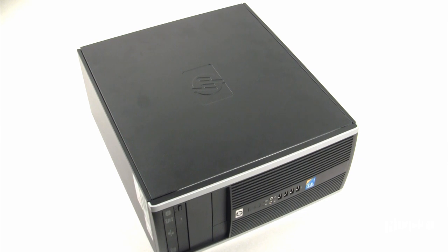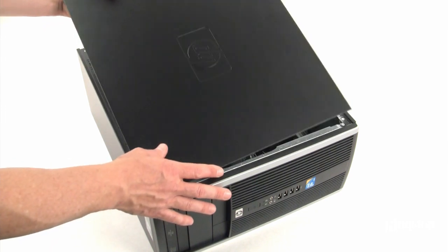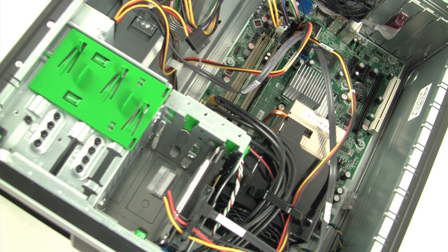Turn off the power to your computer and disconnect the power source. Next, remove the system chassis cover. This is usually accomplished by removing a side panel or top cover from the system to gain access to the inside of the computer.